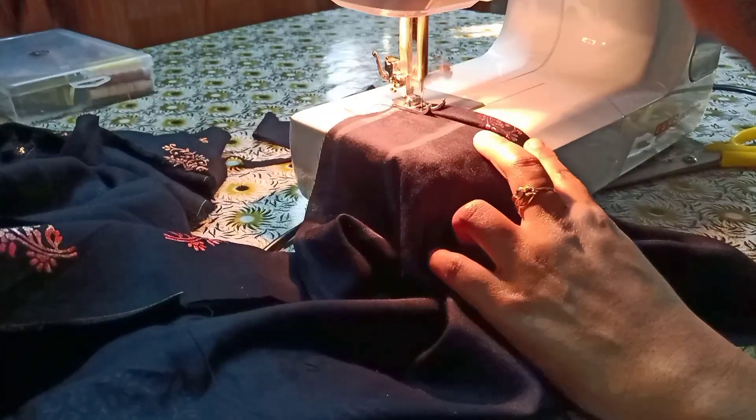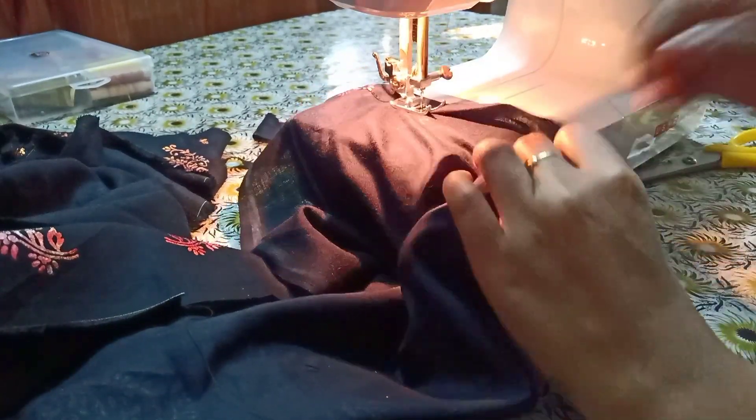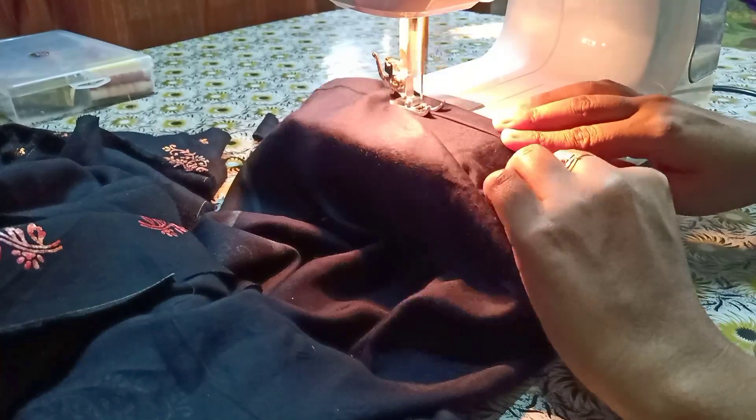Now I have to put the cloth on half inch to fold — fold half inch and fold. I fold two times with half-inch folding from side to side.